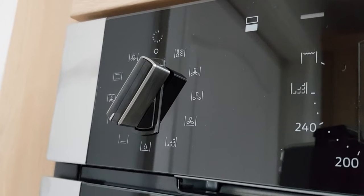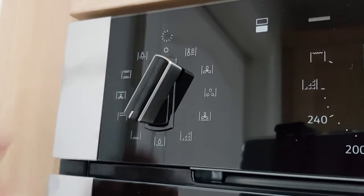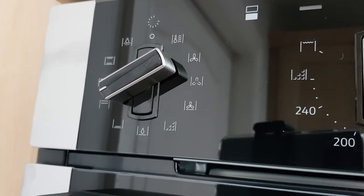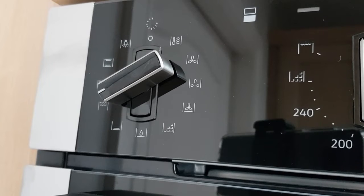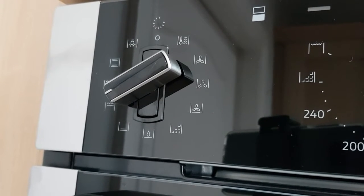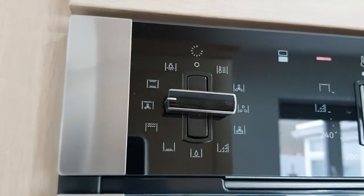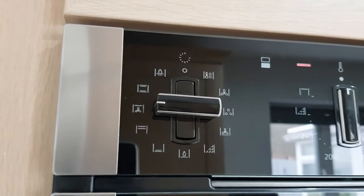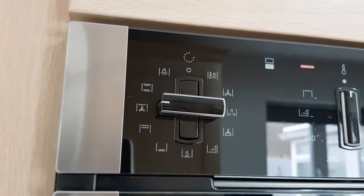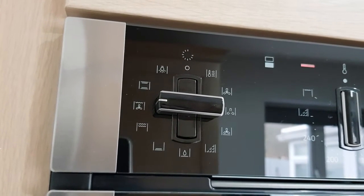Next is the bottom heated element only function, perfect for things like flans or cakes that need heat from the bottom only. There's also an additional grill option in the bottom oven — meaning things like pork chops can be cooked down there, keeping the top oven grease and splatter free. You've also got the Circotherm grilling option, perfect for poultry: the Circotherm technology continues to cook your food while alternating with the grill, creating a golden, crispy skin with succulent meat on the inside.